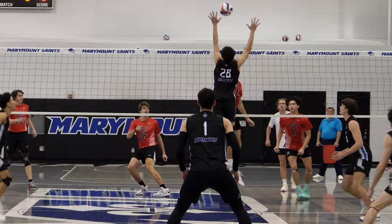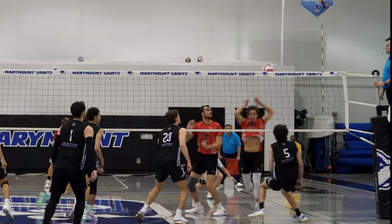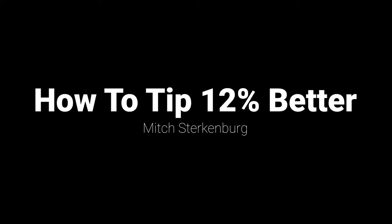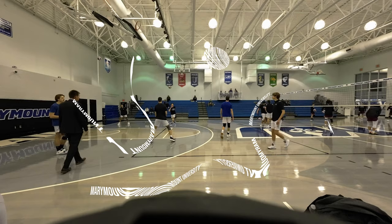Today let's talk about how to tip better in the game of volleyball. If you're new to the channel, welcome. My name is Mitch. I coach volleyball, I've played a lot, I still play a lot. This channel is all about providing you with how-to volleyball content as well as behind the scenes footage from our Marymount season. This video is super important — knowing where and when to tip. Let's dive right into it.